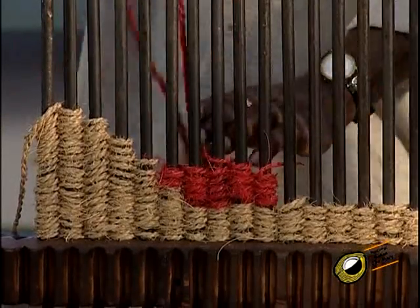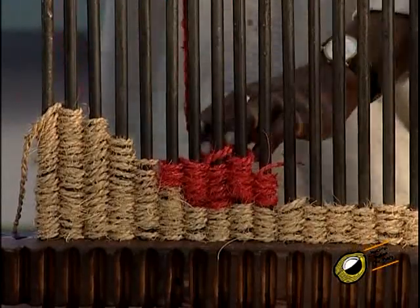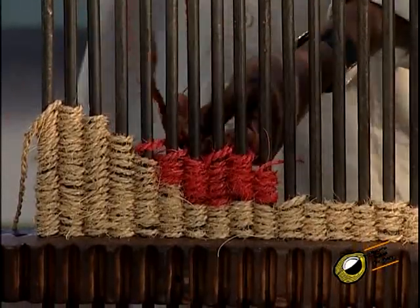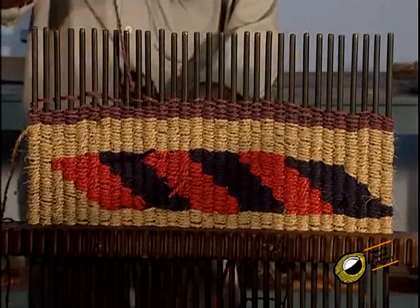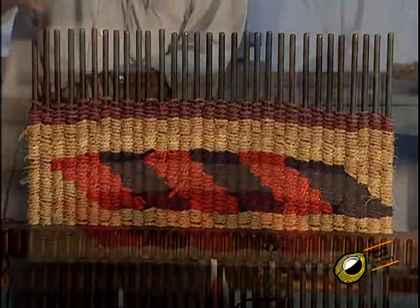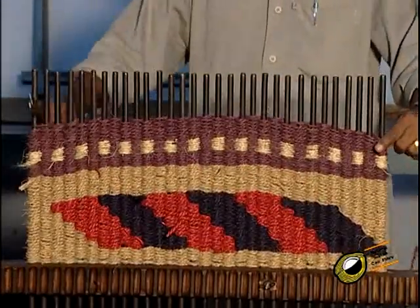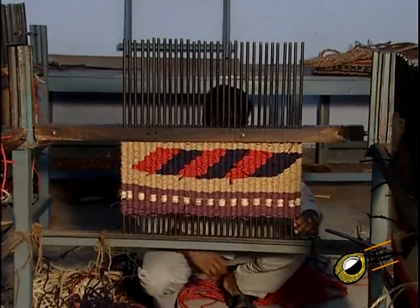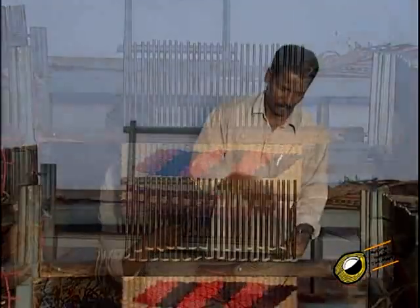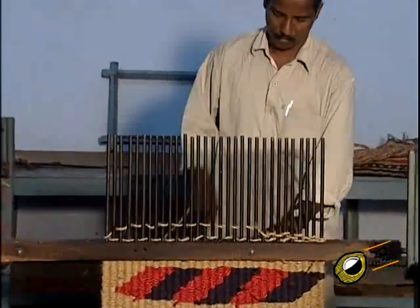For mats having designs, colored threads are wound on the iron rods according to the designs. After completion of winding of yarn on one side of the frame, the frame with the iron rods is turned to the other side so that the yarn is wound on the other side of the iron rod. The winding of yarn on this side is completed by repeating the winding process.